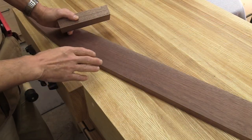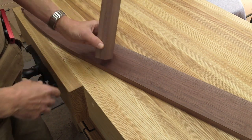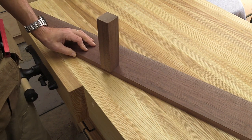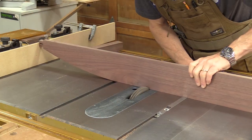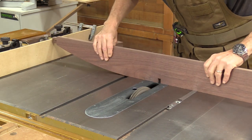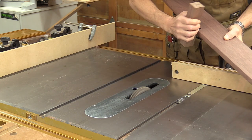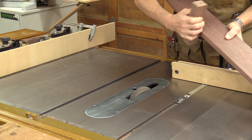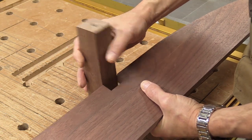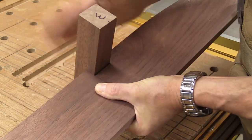There are going to be two extra legs in the front that are going to be let in with half laps and I've marked out the starting and stopping points. I've got a cutoff from one of the legs to use at the table saw to get that done. After a couple quick passes at the table saw, this is the fit I'm looking for — it's pretty tight but I can finesse that a little bit later if I have to.